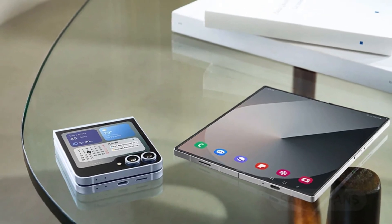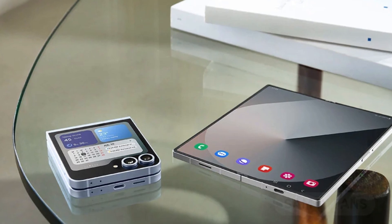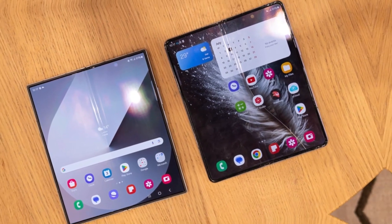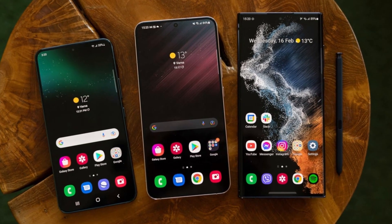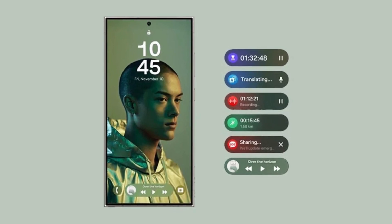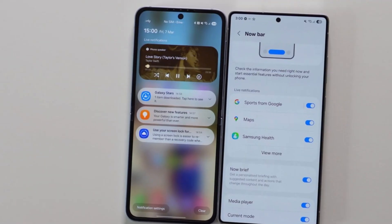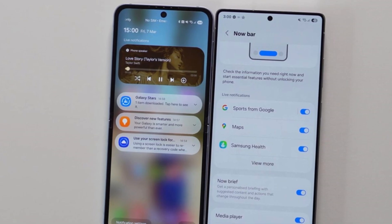Samsung has officially launched the One UI 7 beta program for the Galaxy Z Fold 6 and Galaxy Z Flip 6, bringing several software improvements to its latest foldable devices. While the update doesn't introduce major design overhauls, it does fix a frustrating issue with the Now Bar feature. The Now Bar is a feature that displays ongoing activities in a pill-shaped icon on the status bar and lock screen, designed to make it easier to keep track of things like active calls, timers, navigation, and media playback.